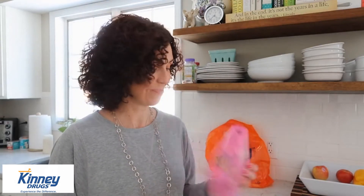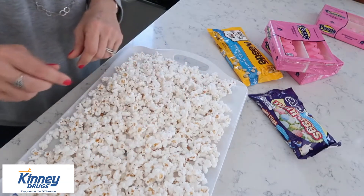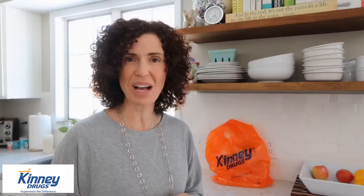You get to melt those little guys in a saucepan — don't tell me you're not looking forward to it. So all we needed to pick up were some Peeps, obviously, some white chocolate chips, and any kind of Easter-colored candy. These are just some Cadbury mini-eggs, but anything Easter-colored would do just fine. I popped a bag of microwave popcorn — just make sure you don't get the buttered kind, because everything won't stick as well.